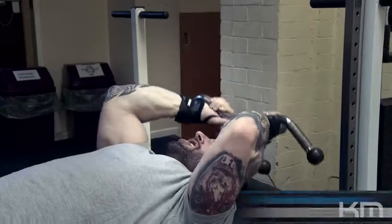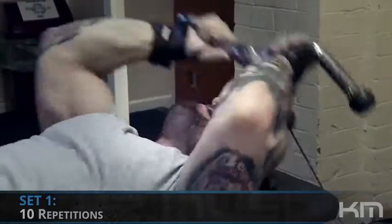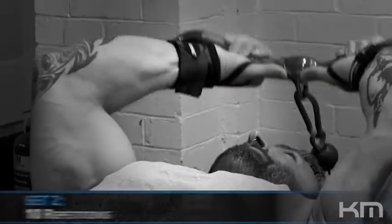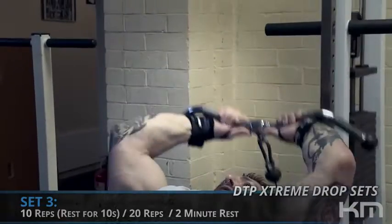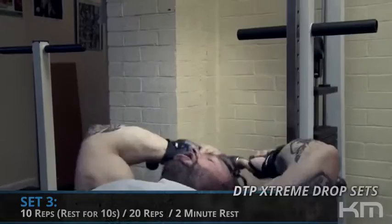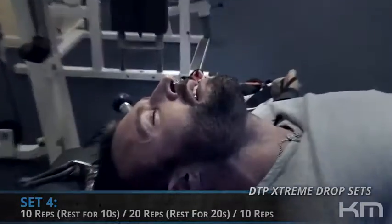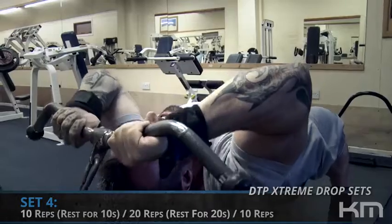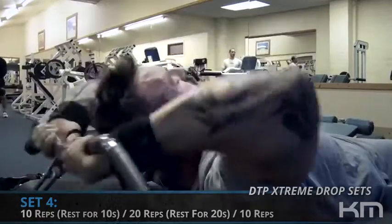Inline tricep extensions on a cable, slightly inclined. We did a first set of ten, a second set of ten after about a minute rest, then the third set was ten repetitions, rested ten seconds, stripped the weight and performed twenty, rested about a minute. The fourth and final set was the same: ten repetitions to failure, strip the weight, ten seconds rest, twenty reps, then rested twenty seconds and performed an extra ten repetitions.